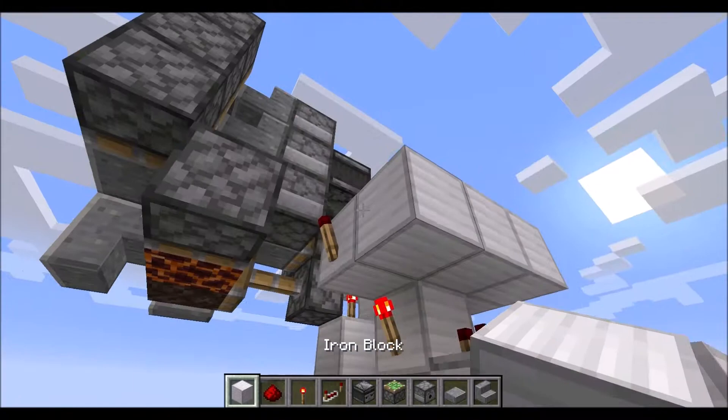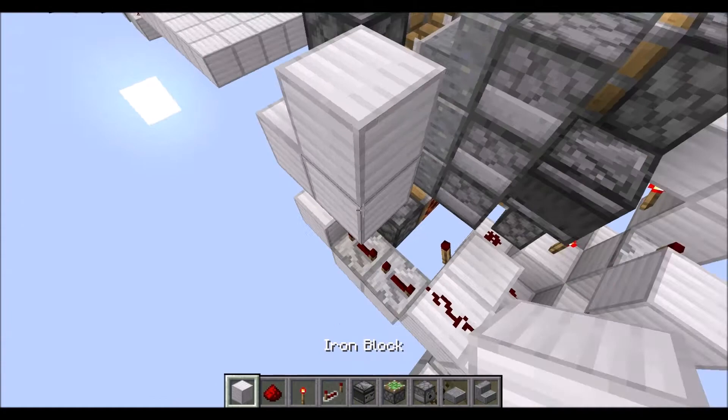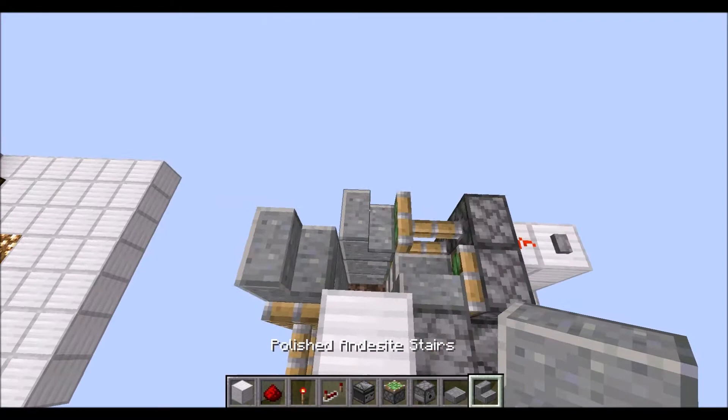Three blocks with redstone dust in this direction. Then we go down one layer, up a layer, place two repeaters on four ticks each. A torch right there, block on top, redstone dust on top, block to this side, torch on top. Then a sticky piston in this direction with a block on top.